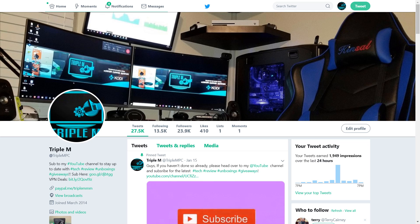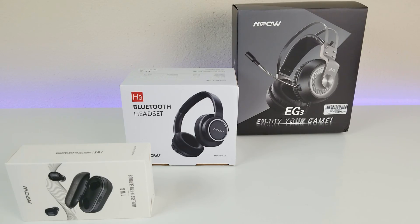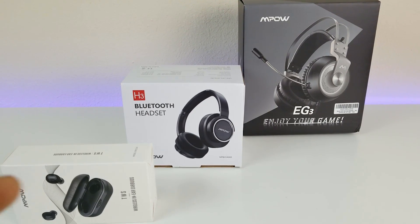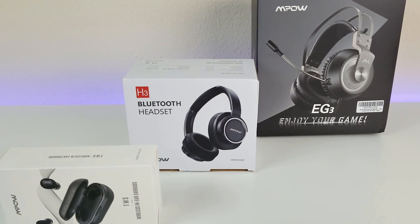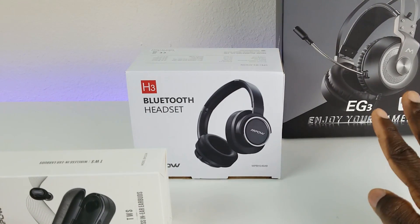The winners will be chosen on Saturday, February 2nd. Once the winners are chosen I'll need your information, and I'll get it over to Empow and they will ship it to you directly. That's it for this video. If you have any questions about any of the products we went over, drop them in the comment section below. As always, hit that thumbs up and share this video if you think it might help someone else. Thank you for watching and I'll catch you on the next one.